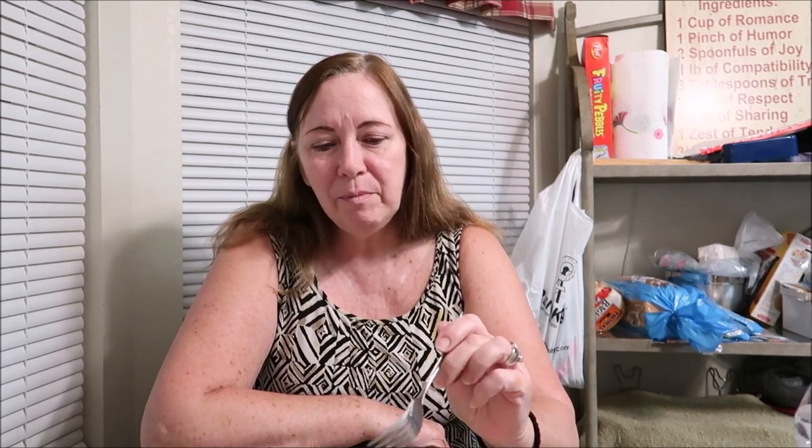Alright guys, I hope you enjoyed this video — short but sweet. I'm not a professional, never claimed to be. This is just how I cook. I'm just a normal everyday person just like you guys. Nobody's any better than anybody else — just because somebody goes to culinary school or can cook better doesn't mean they're better than anyone. I just cook like everyday people cook. I love you guys, I will see you — bye bye!